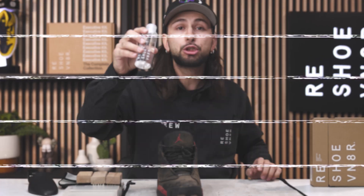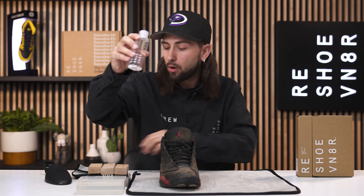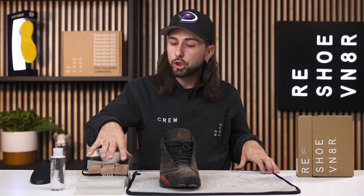For today's cleaning, we are going to be showcasing our essential shoe cleaning kit that comes with all three of our signature brushes, solution, and our microfiber towel. We're also going to be using our adjustable shoe tree to keep the form and integrity in the shoe, our drying rack and ball combo, and our highly absorbent cleaning mat. First things first, I'm going to remove these laces and then insert our adjustable shoe tree.